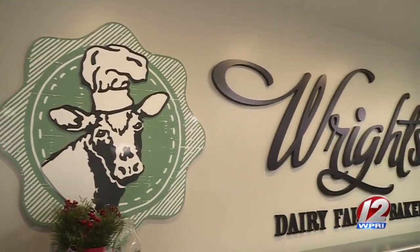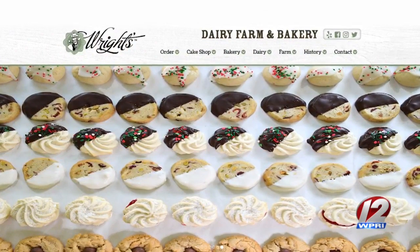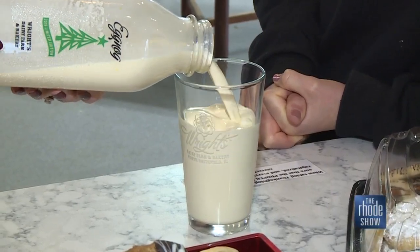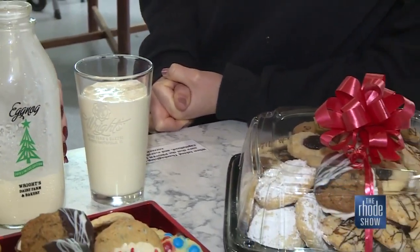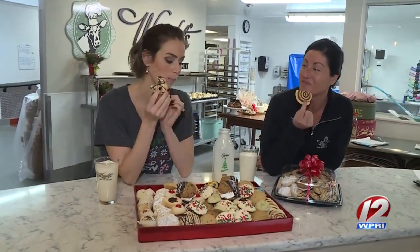That holiday gathering will be here before you know it, so check one more thing off your list. They always recommend pre-ordering to avoid limitations. You can do that on their website — just a few clicks and you're done. Once dessert is served, your guests will be pleased. You will definitely be the hit of any party or gathering if you stop by Wright's on the way. Remember, get those orders in fast!